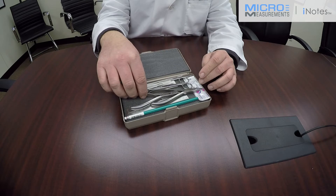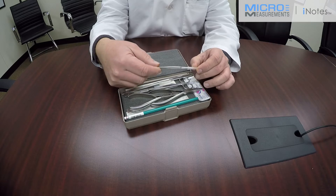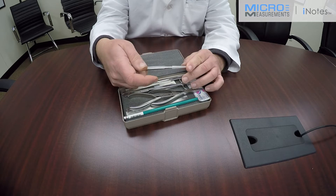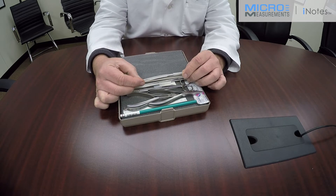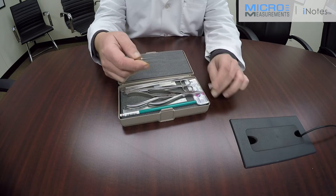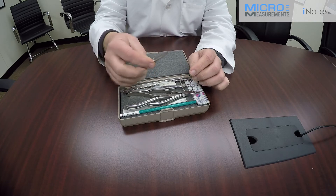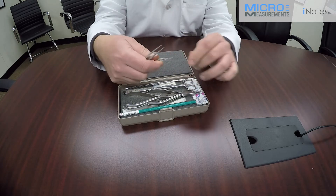Probably the nicest feature of this kit is the quality of the tools. When you're spending a lot of time and effort to install strain gauge sensors, you want to make sure you're not using a tool that's going to damage your work or cause the gauge to fail. When Micro-Measurements puts tools in these kits, we make sure they're of the finest quality. They're all made out of anti-magnetic stainless steel, and the handling surfaces are honed and polished, especially on the tweezers.